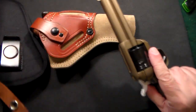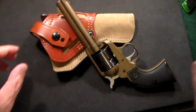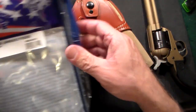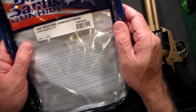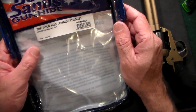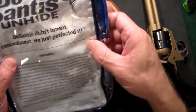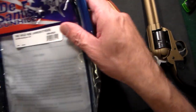While perusing Amazon as I do, I came across this one — it's by DeSantis and it's called the Wild Hog ambidextrous Ruger Wrangler holster, and I gotta tell you I love it. Approximately thirty bucks and it's a nice holster.